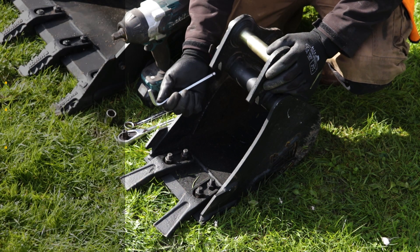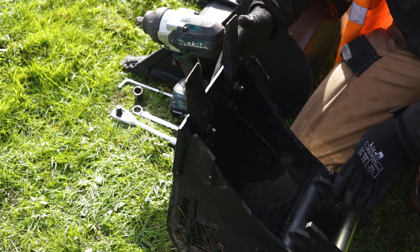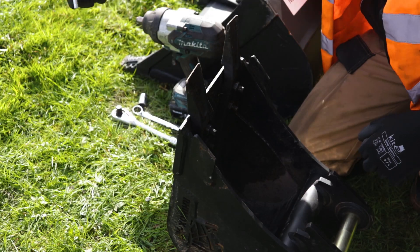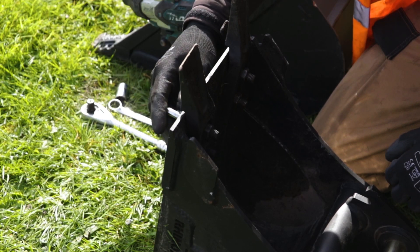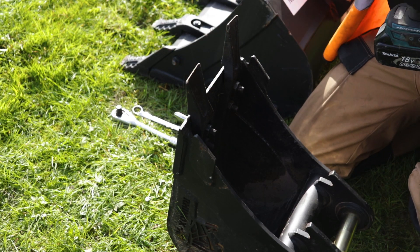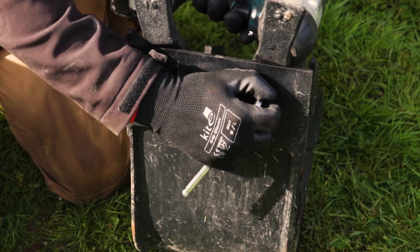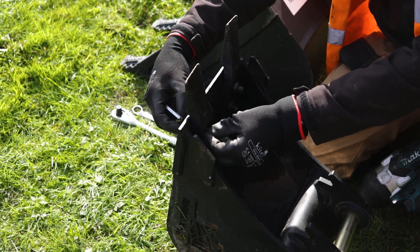On the single strap mini teeth you're also going to need an eight millimeter allen key for the underside. The easiest way to do this is to tilt the bucket back so you can see the underside as well as the top of the tooth at the same time. For the underside we're going to use the eight millimeter allen key as we've got a countersunk hex head underneath, then we're going to use the 18 millimeter socket in the impact gun for the top.